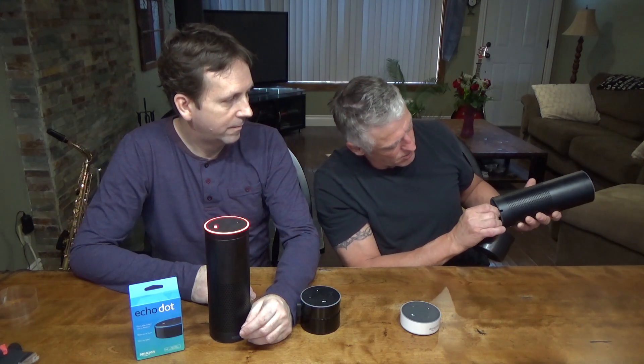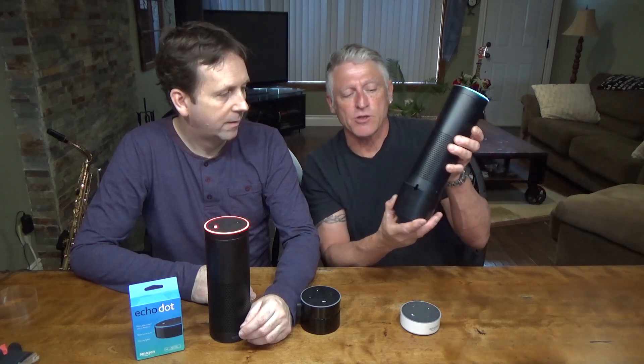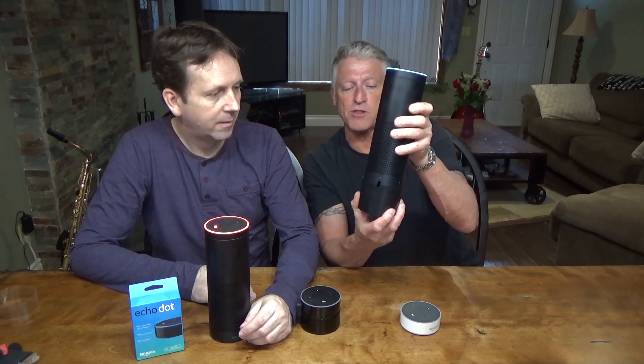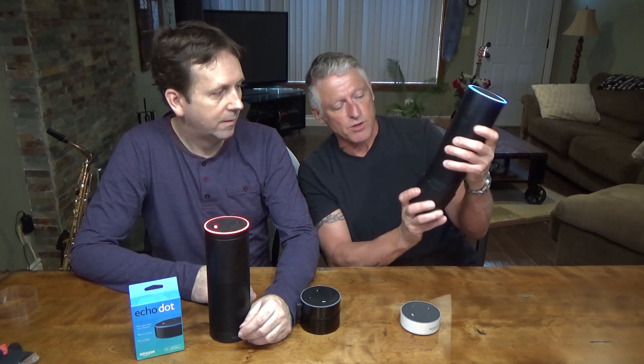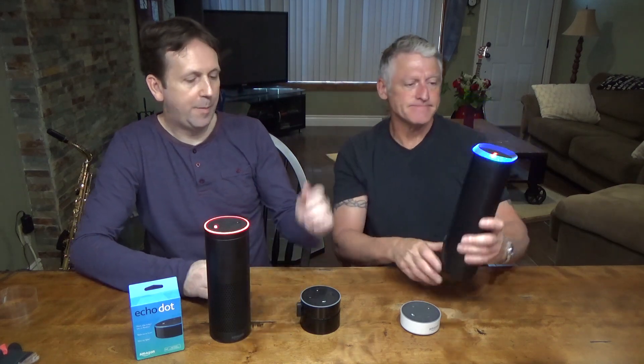Alexa responds — she's ready to go. In the back here there's just a slot; you kind of follow the slot, and once you're even with the slot you put it together.